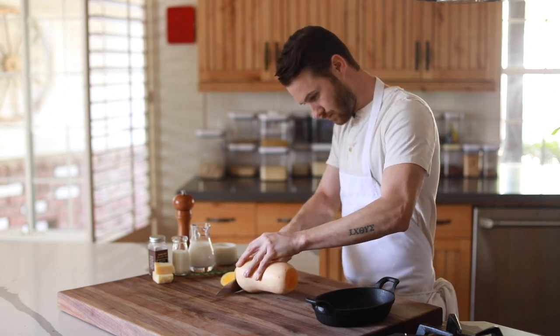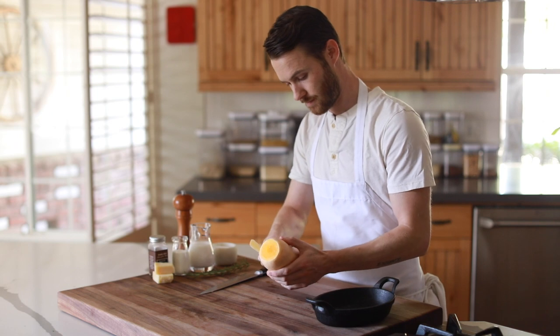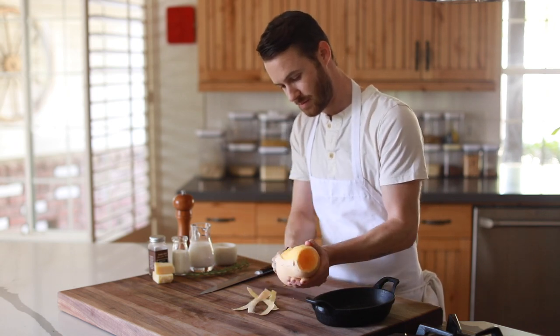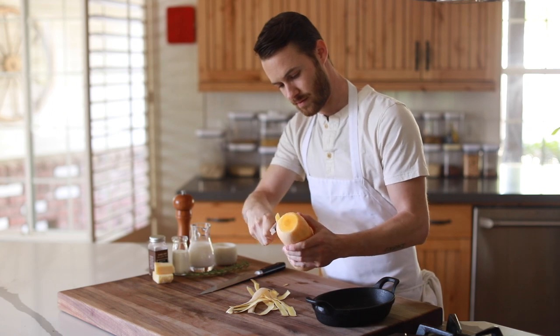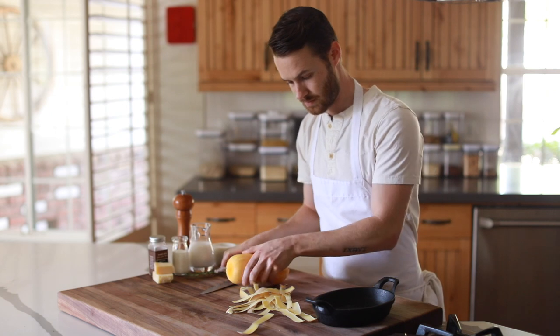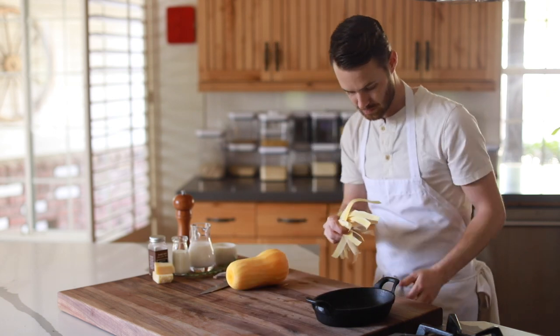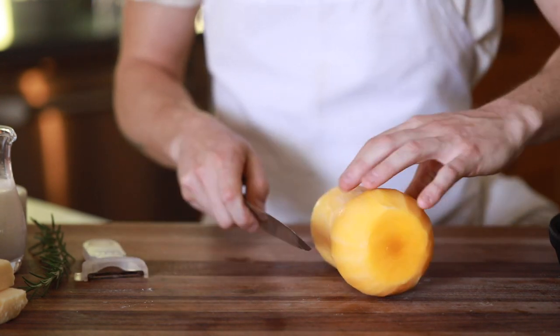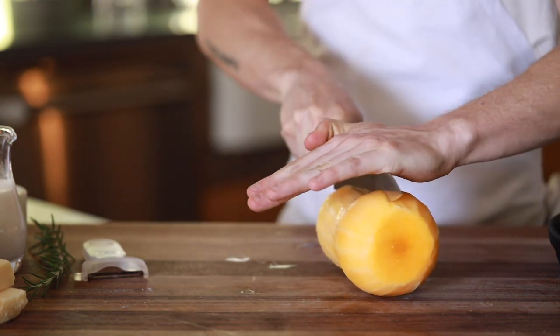First things first, you want to prepare the butternut squash. Basically you want to peel the outermost layer with a simple potato peeler. Then you are going to slice it in half lengthwise very carefully — it can be a little tricky, especially if you have a dull knife, so keep that in mind. Then you're going to scoop out the pulp and the seeds, and then you're going to slice the squash fairly thin all the way across.